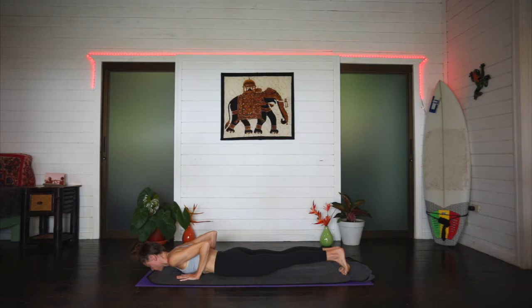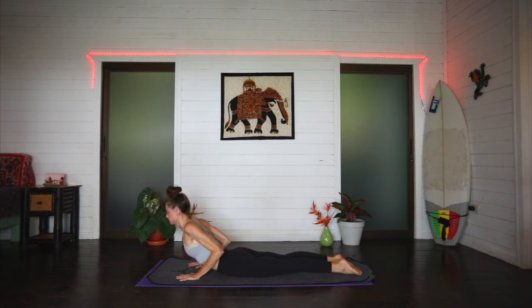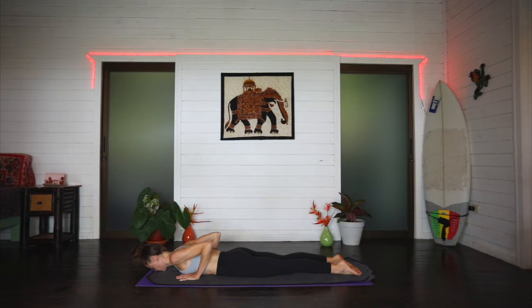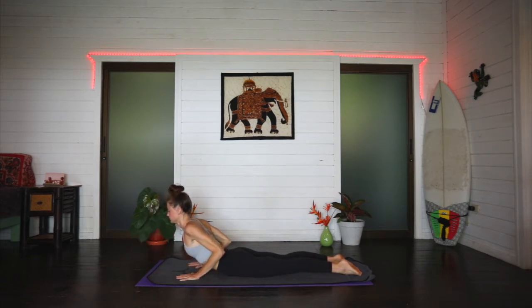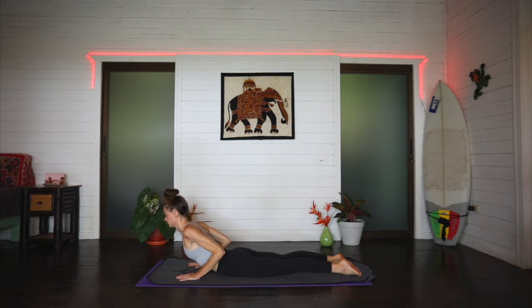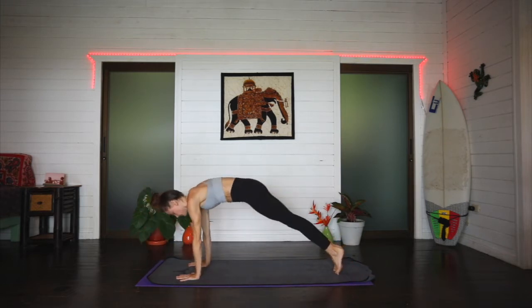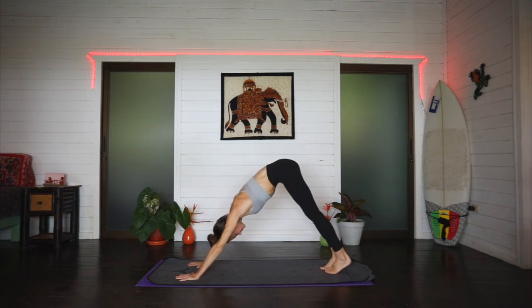We'll go for a couple cobras. Inhale, lifting the chest — baby cobra. Exhale releasing. Inhale, chest lifts, heart shines forward. Exhale release. Last one: inhale, exhale release. Tuck the toes, lift the hips and press back — downward facing dog.